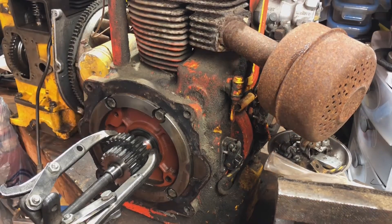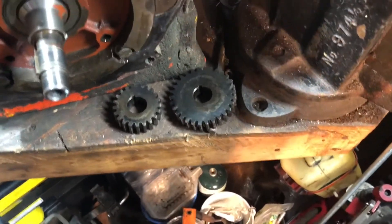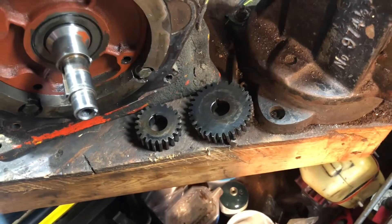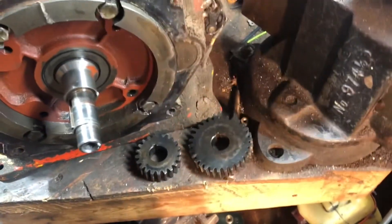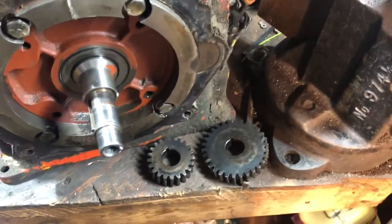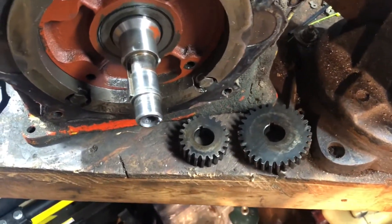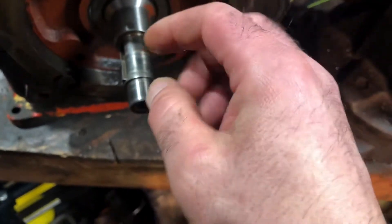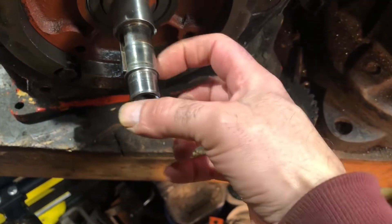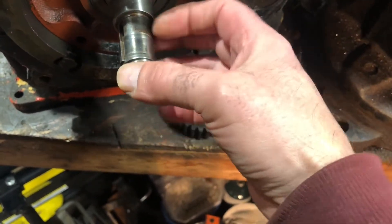Let me pull the camera back a little bit and give you a wider angle shot. The video dropped out there because I had to go in the toolbox and the air compressor turned on, so it basically just vibrated it. But as you can see, there's an edge here just like on the other one — it's got the same issue, it's not as bad.